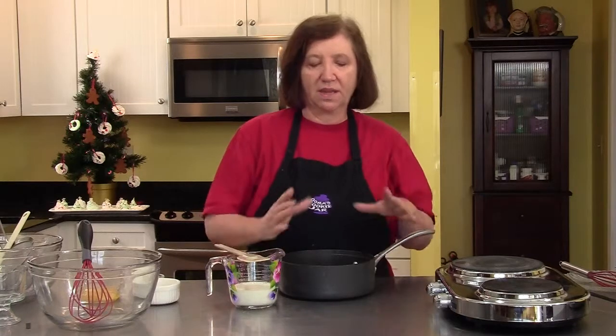I'm going to be making a tri-chocolate mousse — three kinds of chocolate: white chocolate, dark chocolate, and milk chocolate all in the same dish.